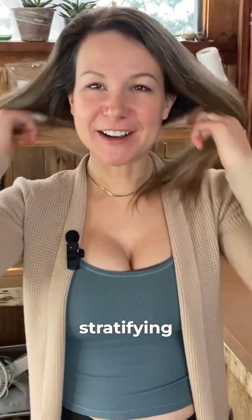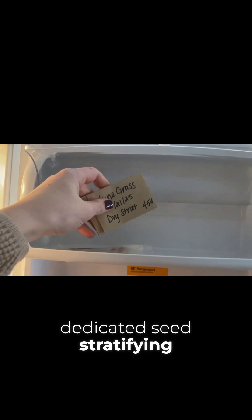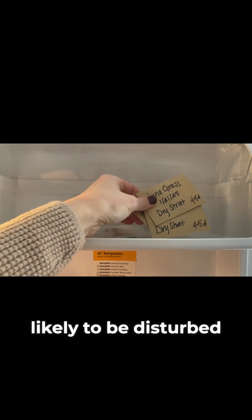I have a couple tips for cold stratifying in a refrigerator. Anytime you are putting seeds in a refrigerator, try to put them in an area where they are less likely to be disturbed. We can't all have dedicated seed stratifying refrigerators, but we can have dedicated shelves or areas that we keep our seeds that are less likely to be disturbed.